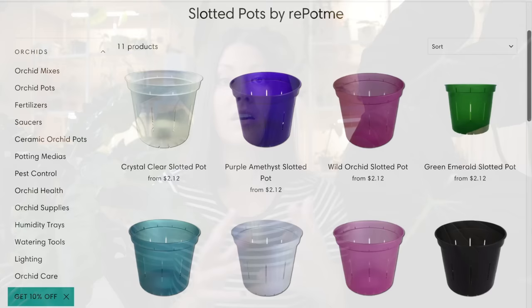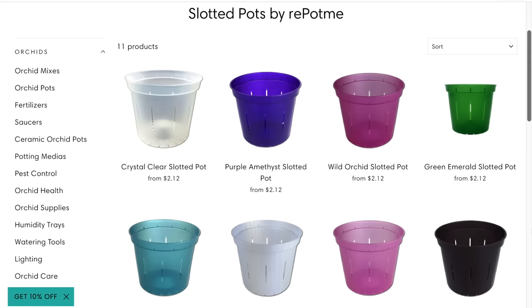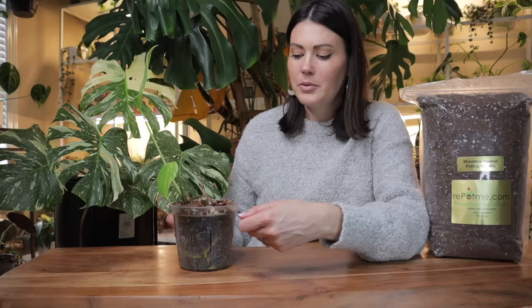Always go one to two inches bigger and make sure the planter has great drainage. I like to use nursery pots and then use cover pots as needed — a basket or a cute cover pot — so I'm not replanting my philodendron every time I want to decorate with a new pot. I really love the slotted orchid pots from repotme.com. Their planters have great drainage, promote airflow throughout the roots, and their pots are clear — I can see if there's moisture in the soil and how the roots are doing.